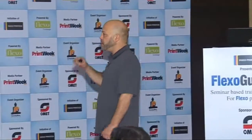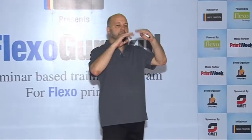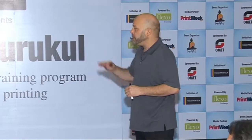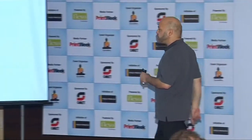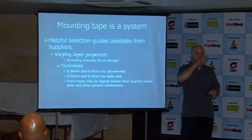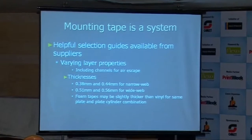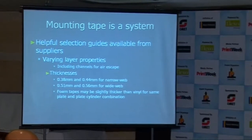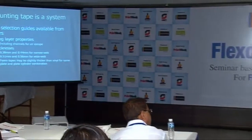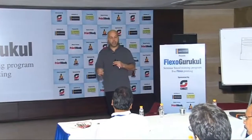Every mounting tape supplier has helpful selection guides — they show you cross sections of the layers and various properties. There's one mounting tape that has a cross-hatch cutting that allows air to escape when you're mounting, because one of the things we want to avoid is air becoming entrapped underneath the plate, forming bubbles that result in over-impression in that area.